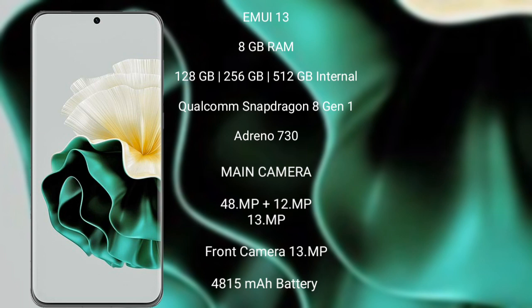The Huawei P60 features a rear triple camera setup of 48MP plus 12MP plus 13MP, and a front camera of 13MP. It has a 4850mAh battery.